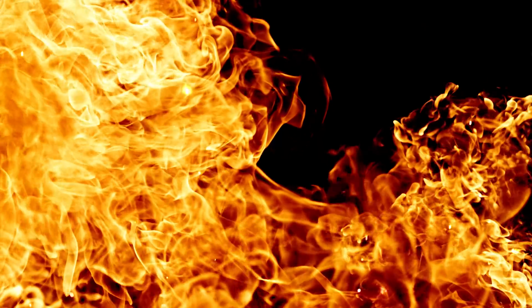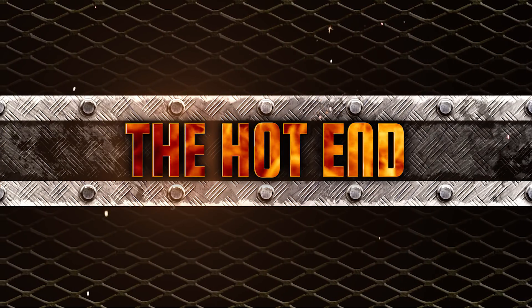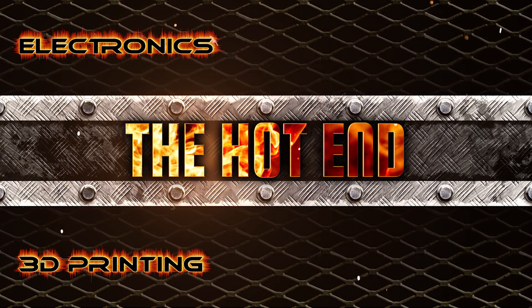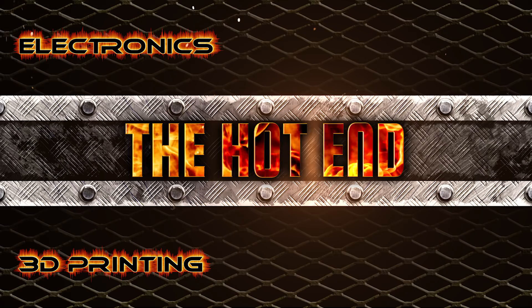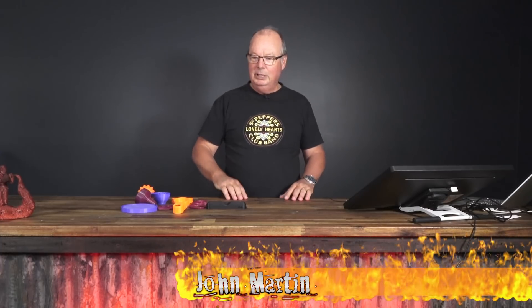G'day, John for The Hot End. Today I'm going to talk about my favourite prints that you can use in the kitchen. How do you like the fancy new set? Cool, eh? Anthony and his mate have been very busy making this just for you guys. It's actually very nice, I like it.